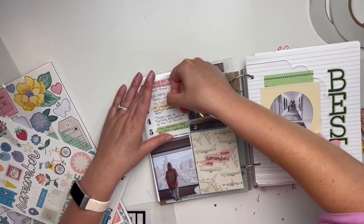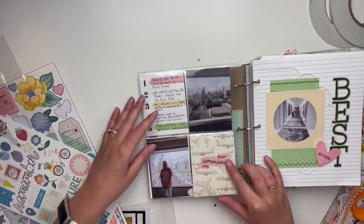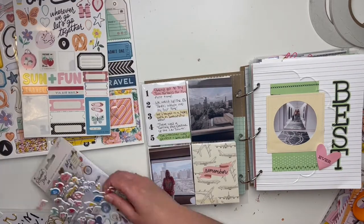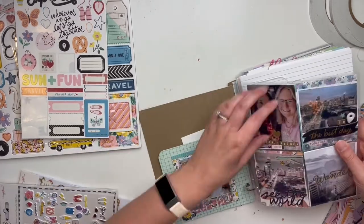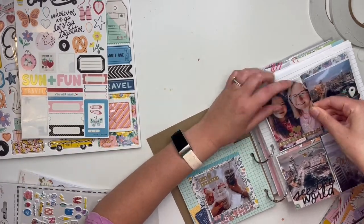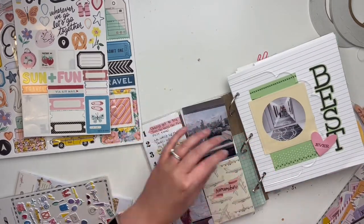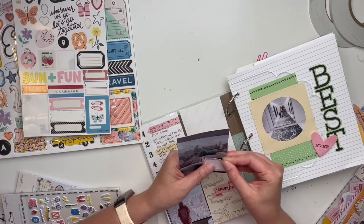I tried to embellish the journaling card but none of my embellishments were small enough to fit, so I just put it in and continued working. I do sew a little — you'll see that in the end — though I didn't do too much sewing since the base was already mostly done. Now I'm going to embellish the photos and jazz them up a little bit. We have more views outside the hotel room — I don't know why I needed so many, but that's okay.